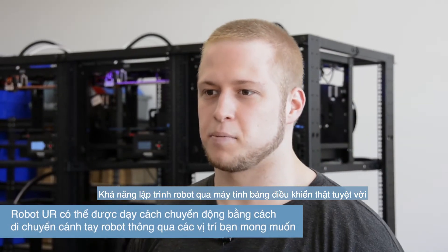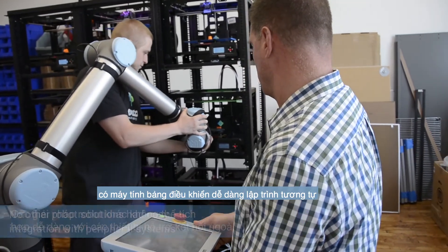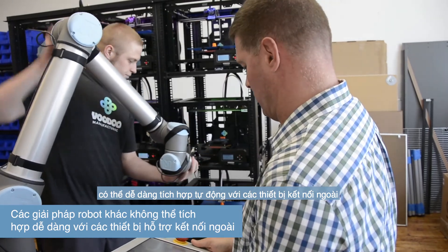The ability to program the robot with the teach pendant is fantastic. We looked at some different robots, and they also had very easy teach pendant type systems. But the problem was there was no system that was already built to automatically get integrated into that.